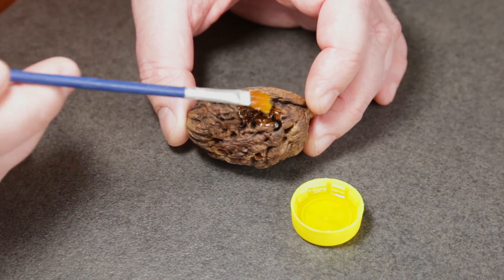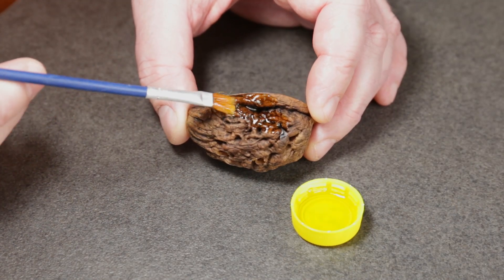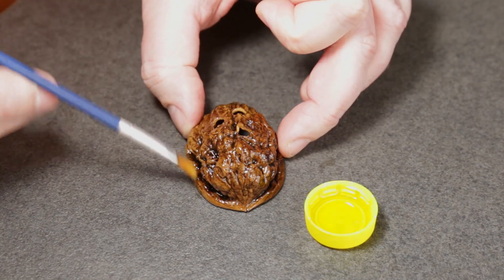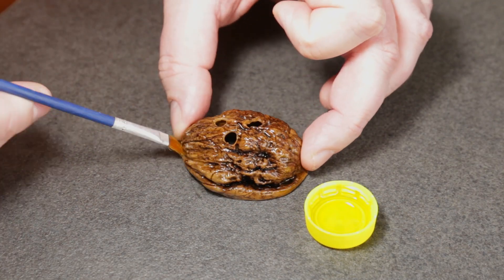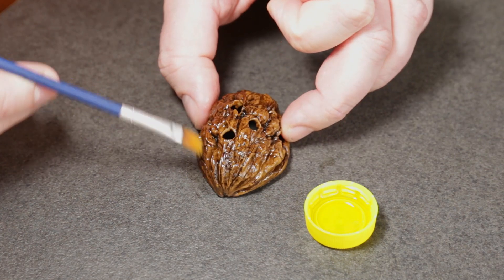After one hour it's completely transparent. For the outside of the nutshell I'm applying some olive oil. I'm going to apply it thoroughly, then let it soak for a while, and then wipe off any excess.